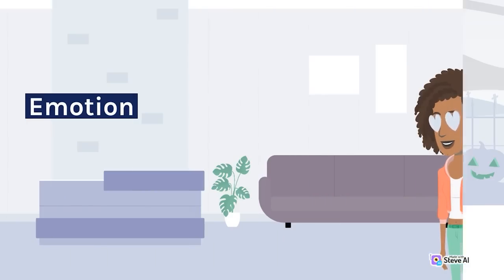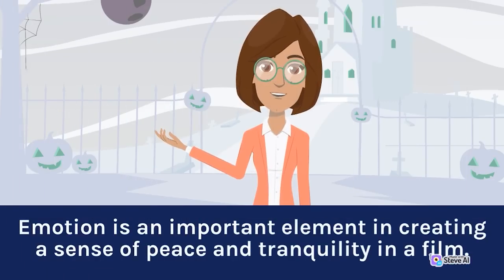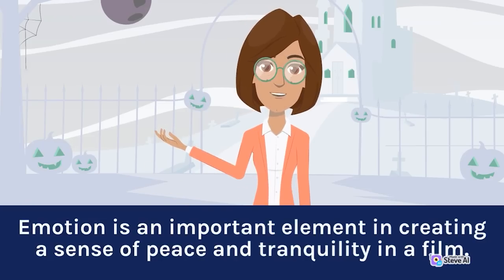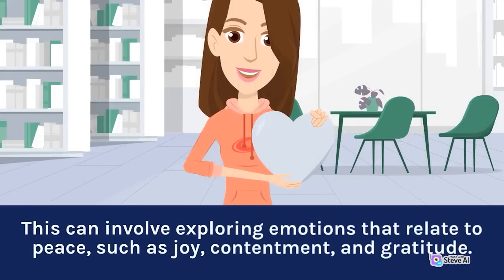Emotion is an important element in creating a sense of peace and tranquility in a film. This can involve exploring emotions that relate to peace, such as joy, contentment, and gratitude.